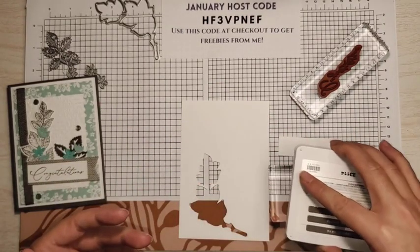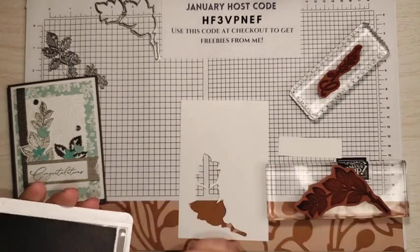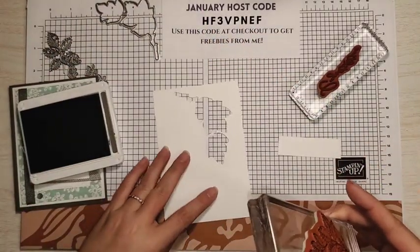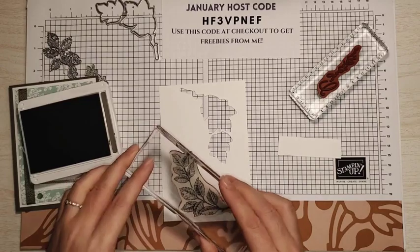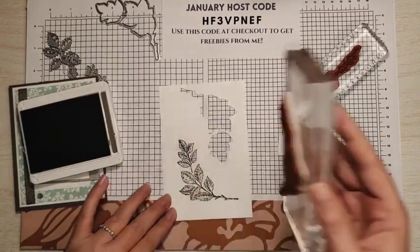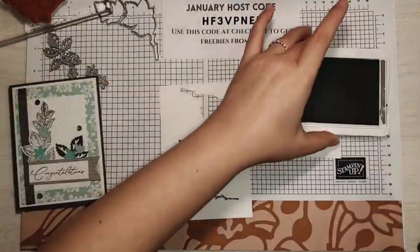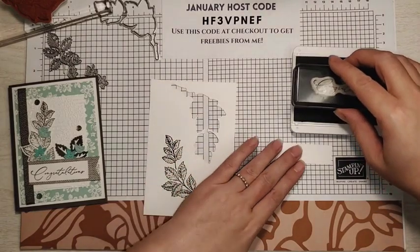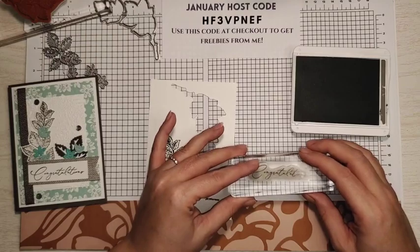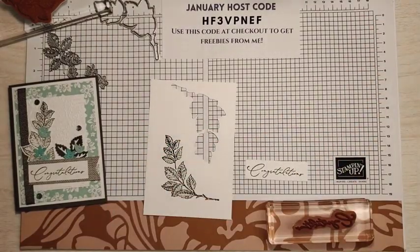This is kind of a larger stamp. I'm just going to take the ink pad right to it. I'll set it on my card. And since we're die cutting this, it really doesn't matter what way it goes or if it's perfect or not. Looks good to me. Now we can do our sentiment. And that's it for stamping — super quick.